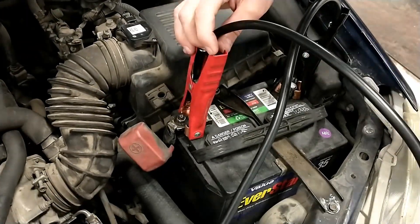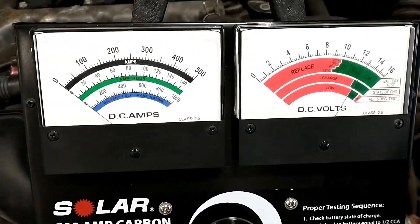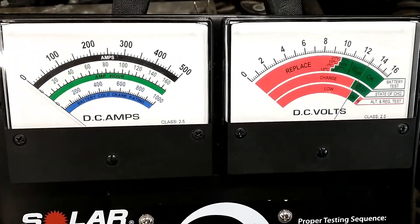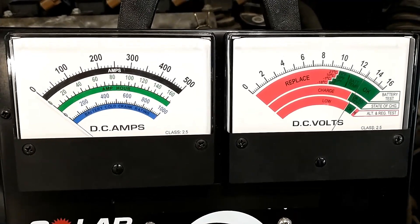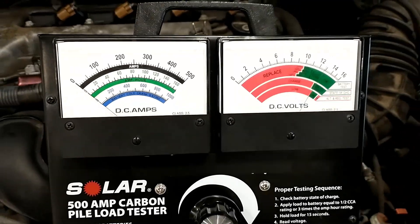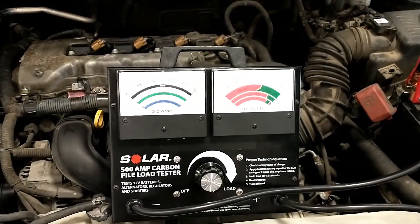Do the same thing here and we're going to want to check the voltage. You want to make sure that the battery is at least 75% charged, or at 12.4 volts or higher, before you perform this test. Otherwise you're testing a battery that's drained and the results don't mean much.